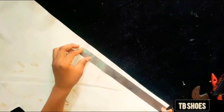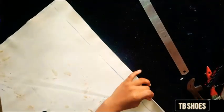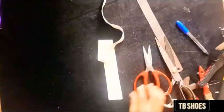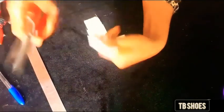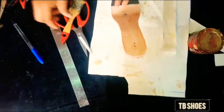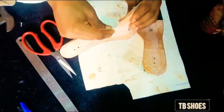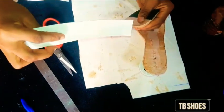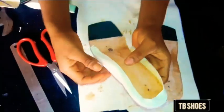Cut out your material, but make sure you use the drawing part of the material so it will be very easy when you fold it. Drag the material slowly so that you get a better result after folding.